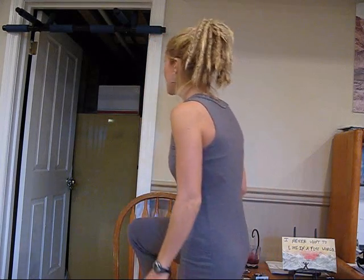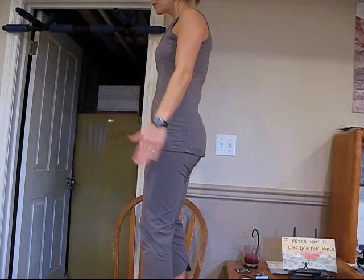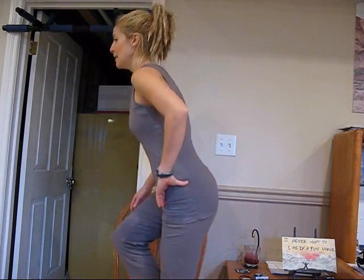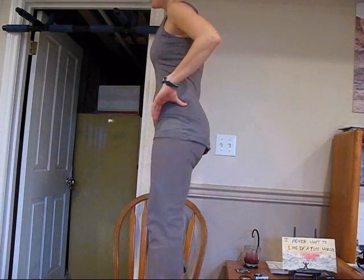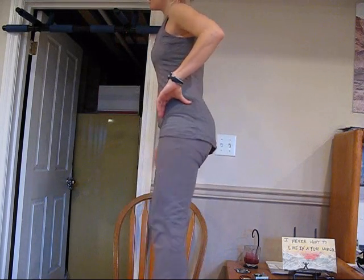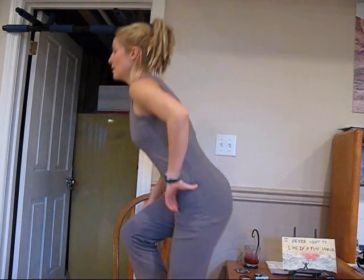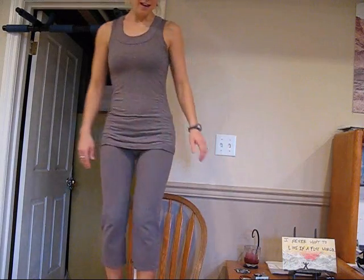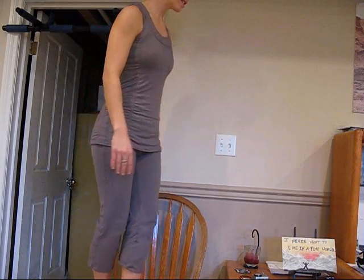Apologize for my head getting cut off here. So you're going to stand. First we're going to take the leg out — leg raise, dip, and crunch. Leg raise, dip, and crunch. Leg raise, single leg squat, get your balance, and crunch it up. Do some on that leg, then switch sides.